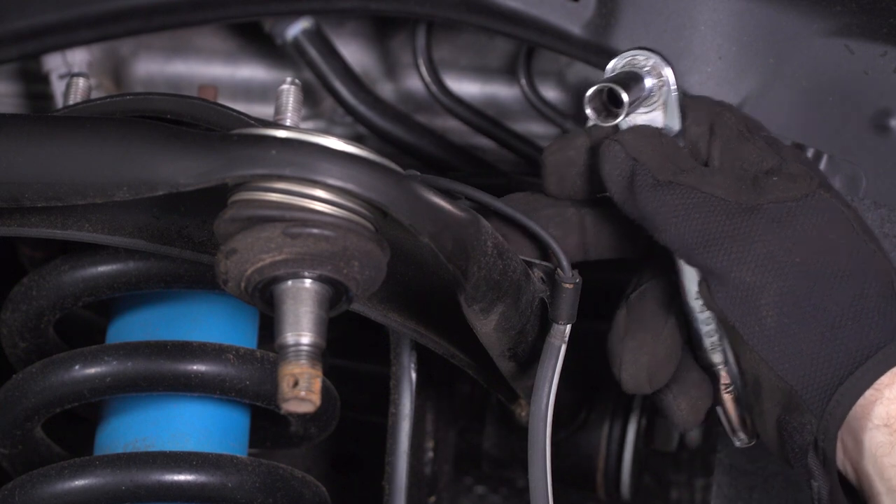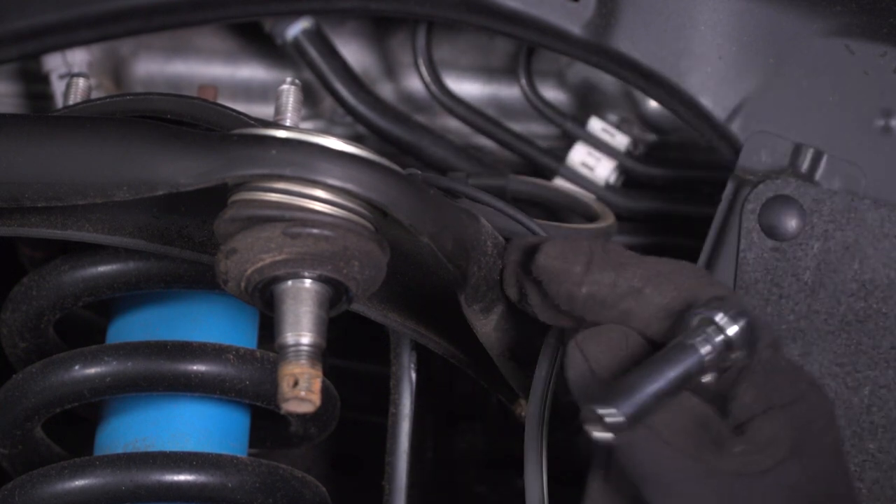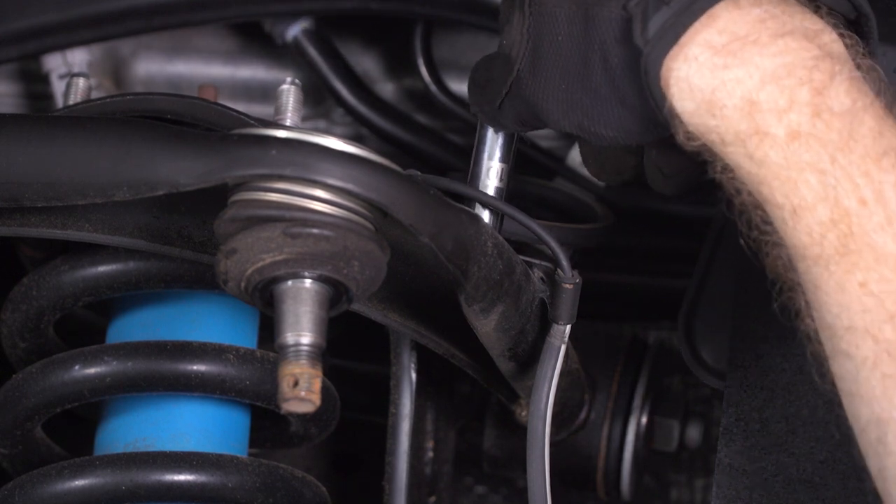Now we're gonna undo the clamp up here that's holding our brake line to the upper control arm, just to give ourselves a little bit of slack. Use a 10-millimeter socket.